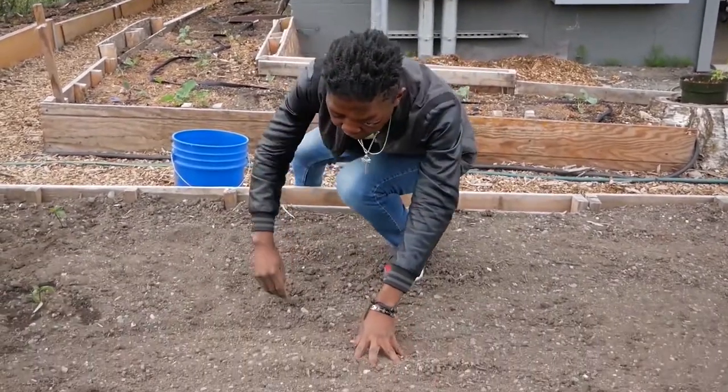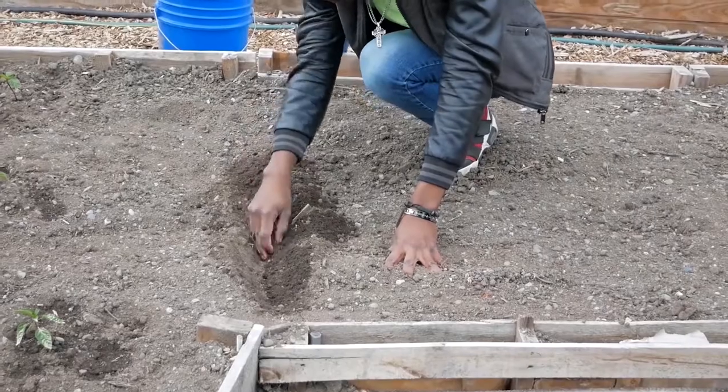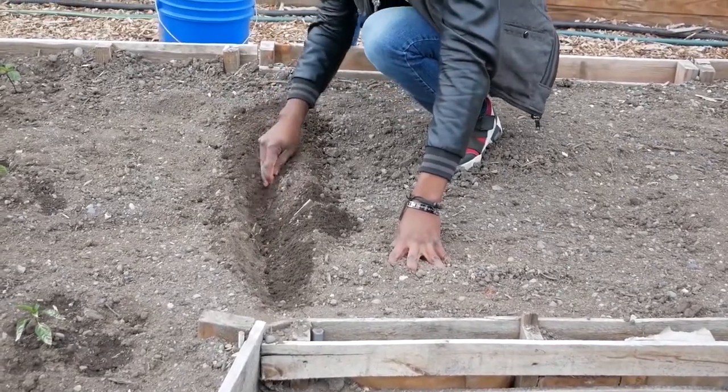So I'll go ahead and just dig in the dirt for now and draw a line.